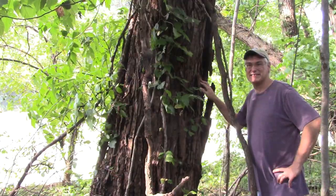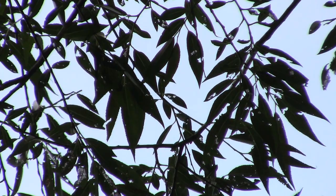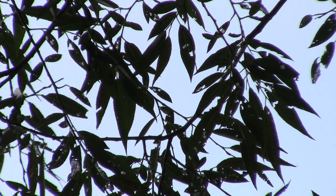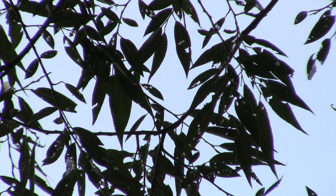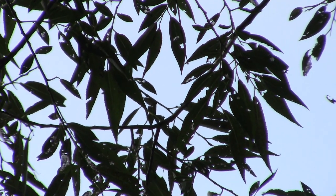They grow real fast. Black willow leaves are long and slender like this. It's towards the end of the season so they have a ragamuffin look to them — they're just about ready to fall off. But you can see them from a long ways away; they just have that classic shape. They do tend to droop a little bit.